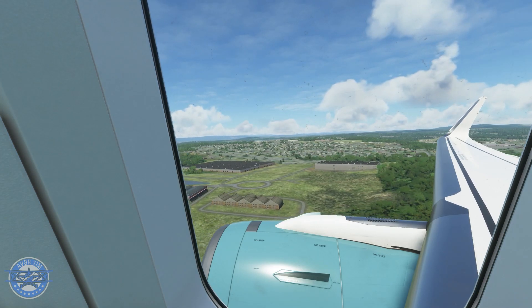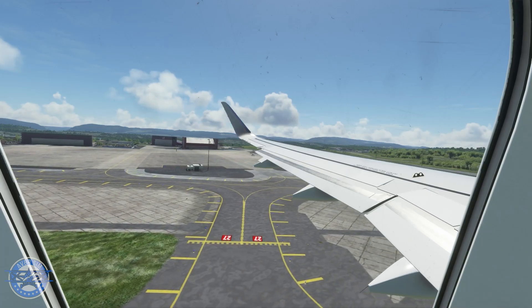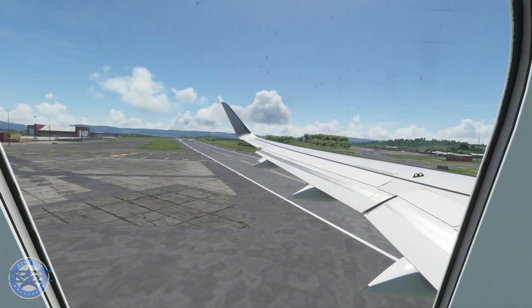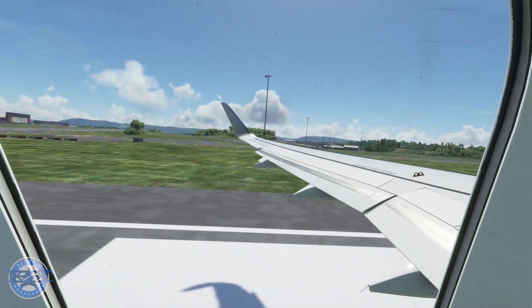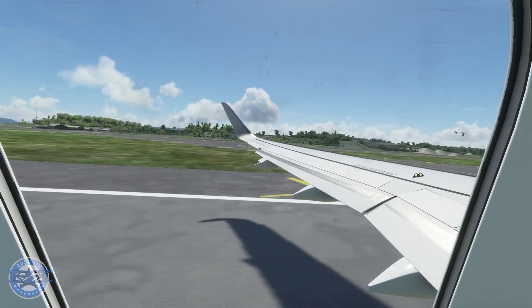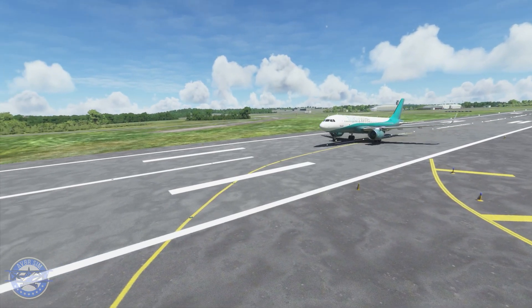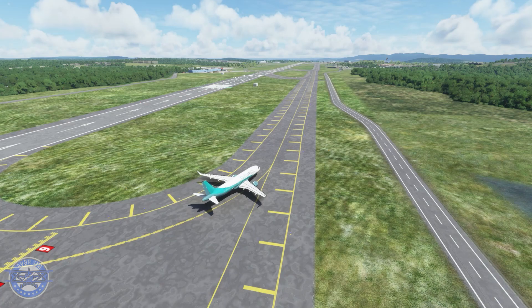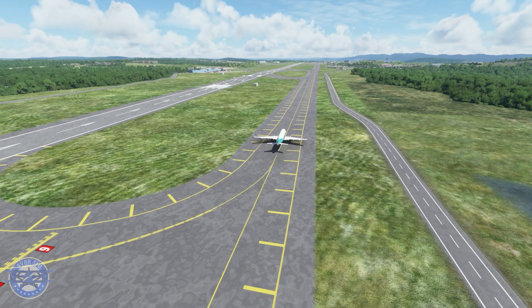Let's take a look at how that autopilot did on that landing. Thank you for tuning in — I hope you've gotten some value from this video. This is a great feature that I'm definitely going to include on many of my flights to come on my streams in the FlyByWire A32NX. If this video helped you out and you enjoy the content on this channel, please hit the like and subscribe button. I'll see you guys on the next video — thank you again for watching.